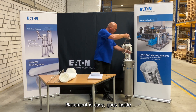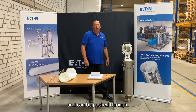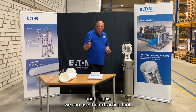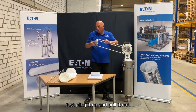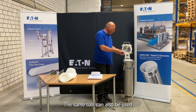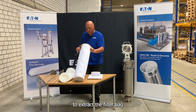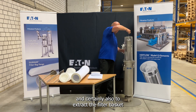Placement is easy — it goes inside and can be pushed through. Removal of this element is also very easy, and for this we can use the extraction tool. Just cling it on and pull it out. The same tool can also be used to extract the filter bag and certainly also to extract the filter basket.